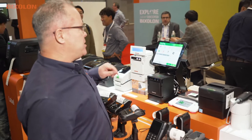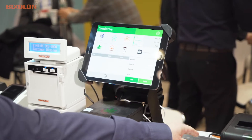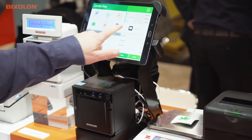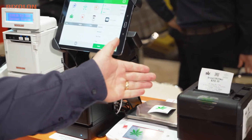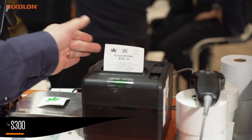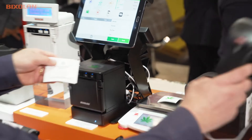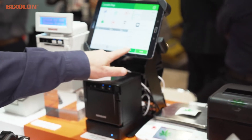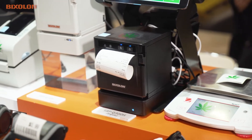Let me walk you through a transaction. Here we would select our item — this is a weighing situation. You're weighing the item, then print the label, and here you're seeing the Bixalon SRP S300 print a sticky label. From there we take the label and to finalize the transaction we printed on the SRP Q302 receipt printer from Bixalon.